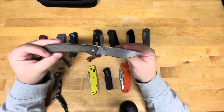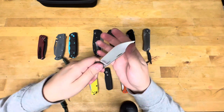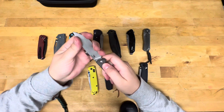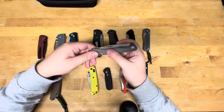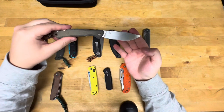Kershaw Federalist in CPM 154. USA made, double detent. Look at those card handles — that is a sweet knife.